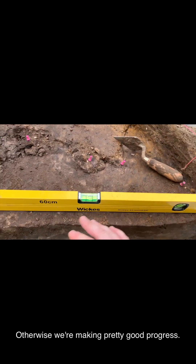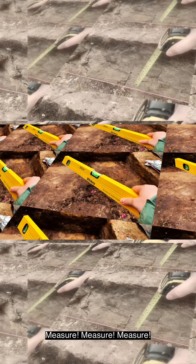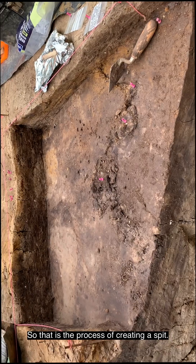Otherwise, we're making pretty good progress. I'll measure it this way, I'll measure it this way through the middle. So that is the process of creating a spit.